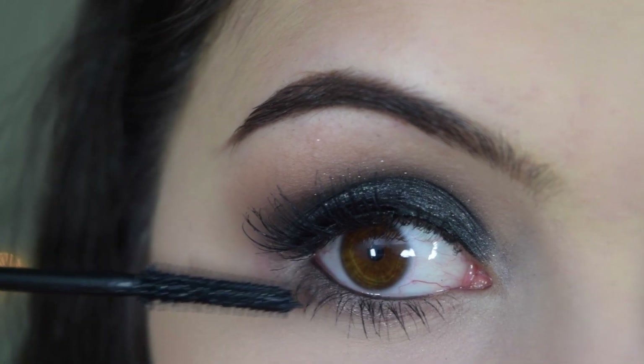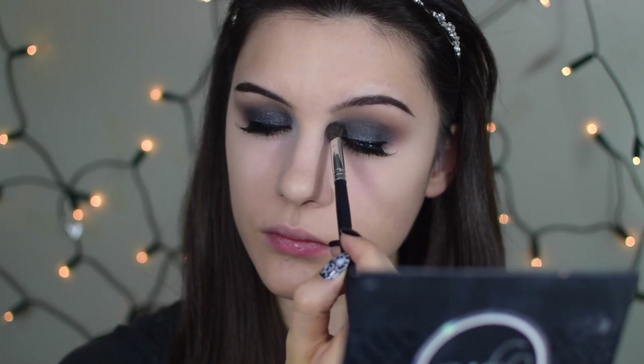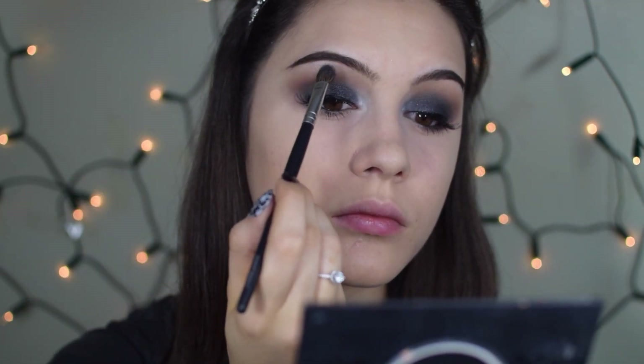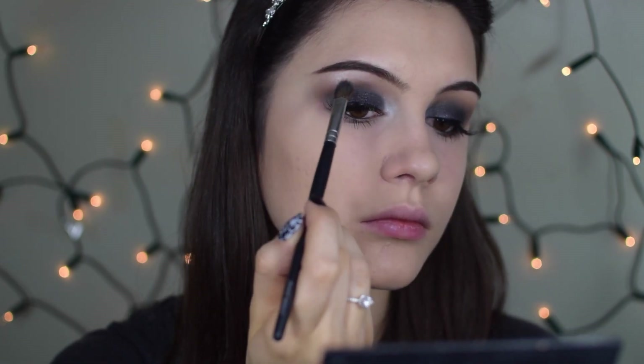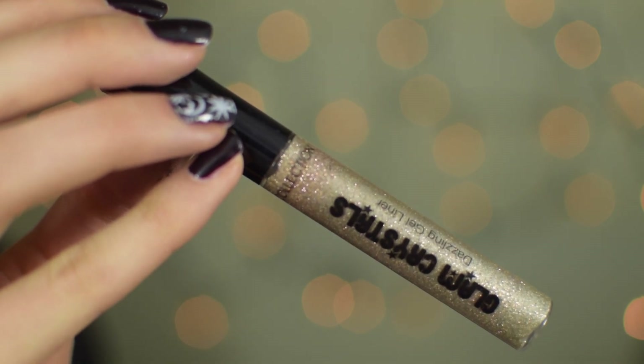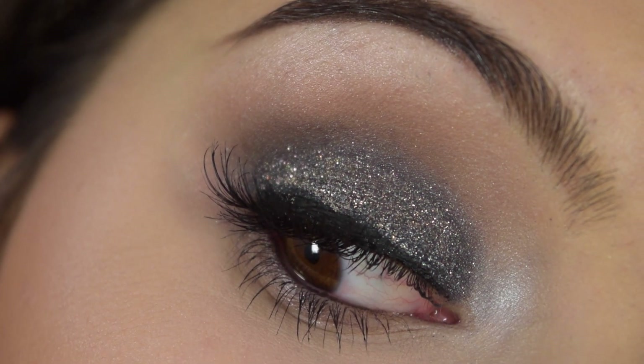Before moving on we need to highlight the inner corners and brow bone. I'm using my Inglot eyeshadow in shade 453, which I used to use all the time as my only highlighter and have fallen back in love with — it's really intense but glowing, not chunky glitter. I'm applying it to the inner corners and brow bone. Then I'm using my Collection Glam Crystal eyeshadow in shade 3 Funk as a glittery eyeliner, applying it to the center lid and distributing it with my ring finger — it adds beautiful subtle glitter that lasts all night.